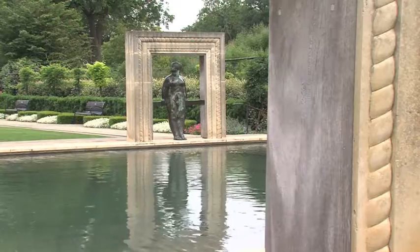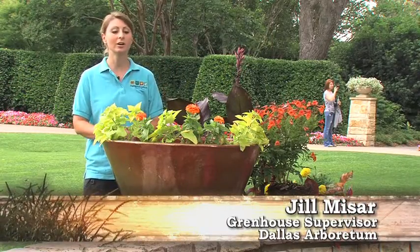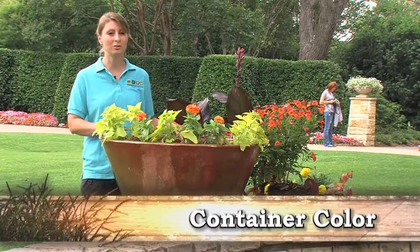Jill is going to show us how they do theirs. My name is Jill Misar. We're here at the Dallas Arboretum, and today we're going to go over how to pot up your container plants and make them beautiful for your home.